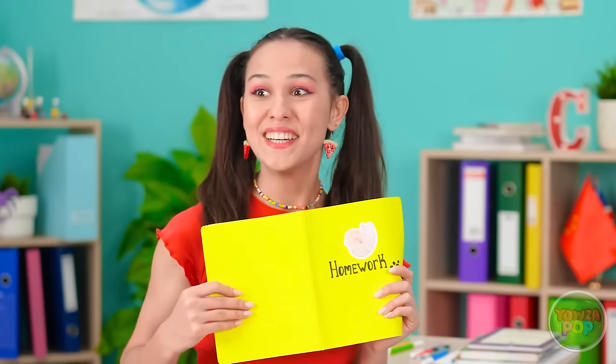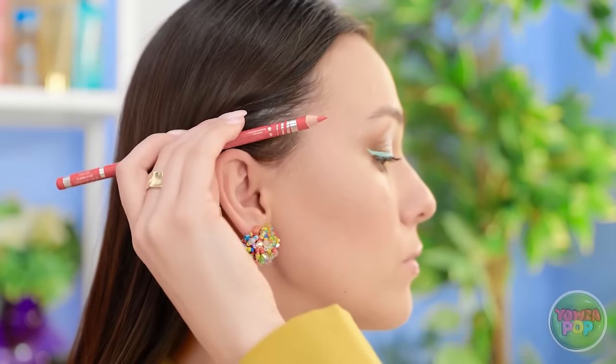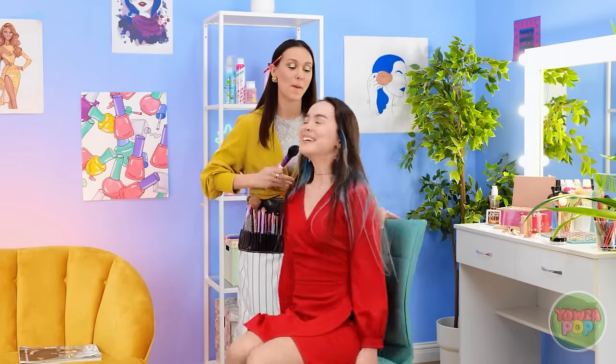Wow! That's really smart! I've got my brushes and my pencils. Okay, I'm ready. Take a seat. Good! I'm so looking forward to this.